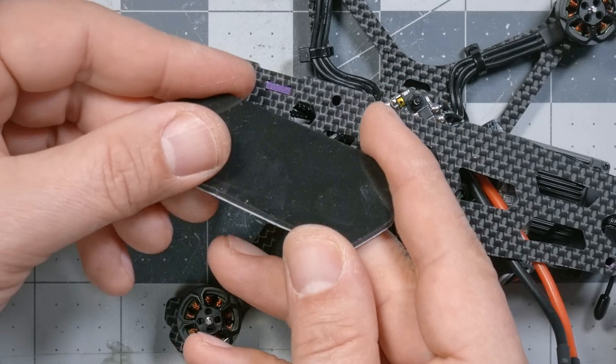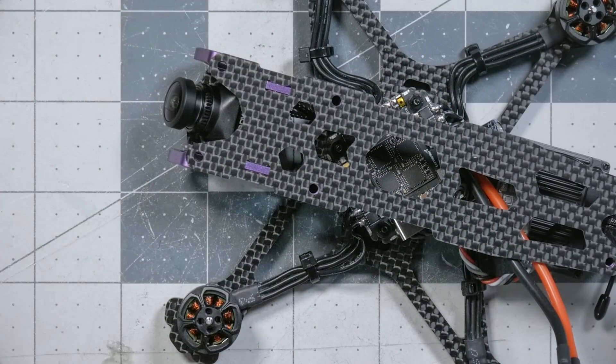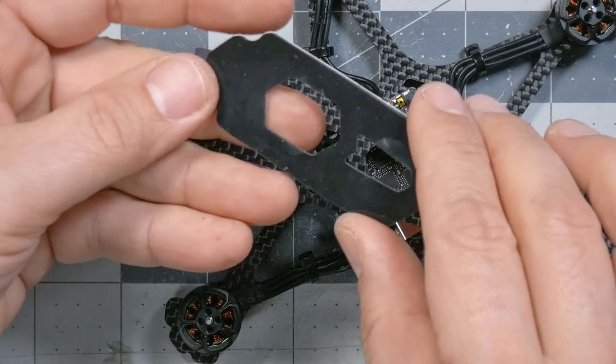We're also going to take this battery pad, pop out these inserts, and stick it down. The battery pad is important because, number one, it helps keep the battery from sliding around in a crash, and number two, it provides some cushioning so the screw heads don't dig into the battery.